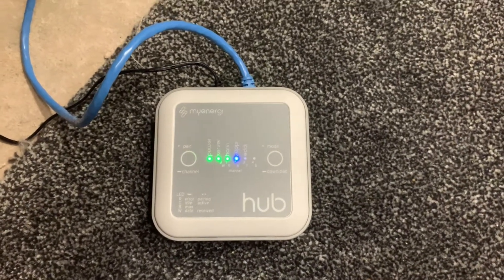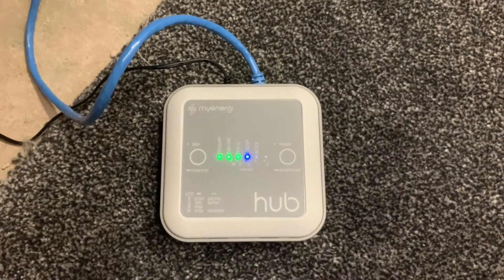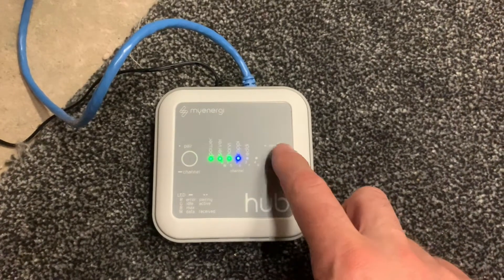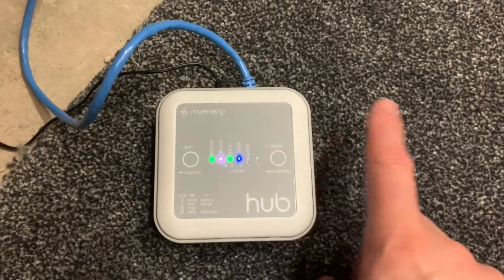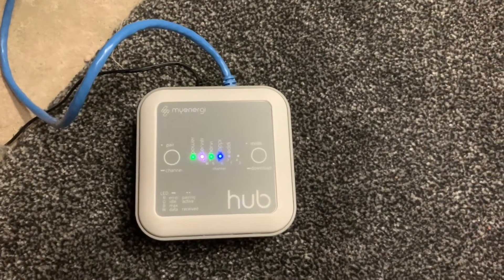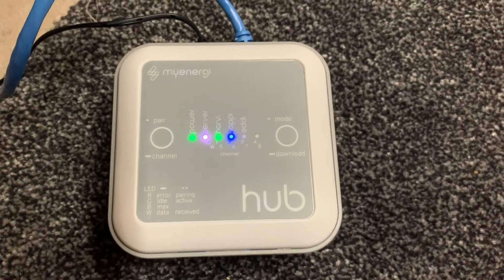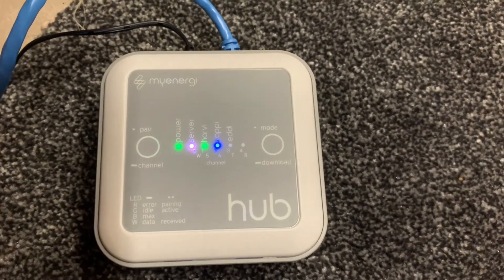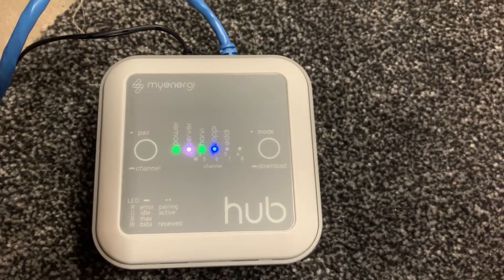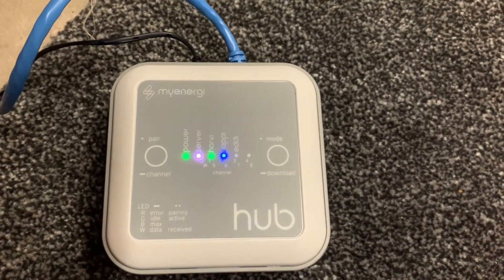Here is the hub — it's running the v3 software. To start the download of the firmware for the Zappi, all you need to do is click this download button once. The server icon has now gone white. See that light next to 'server' — the second light from the left. Once the firmware is downloaded, that will either go back to green or blue.